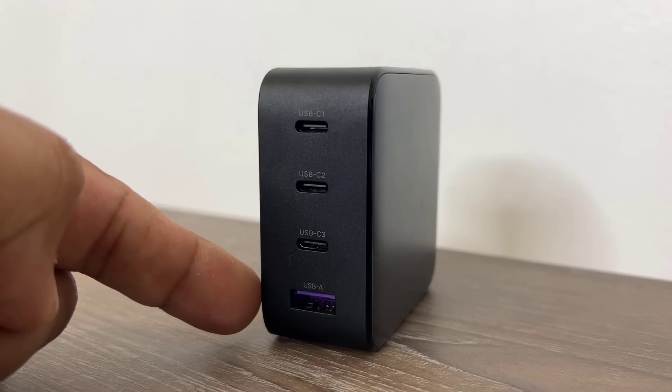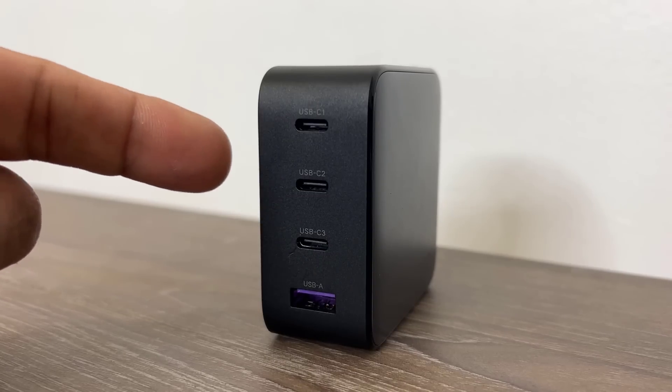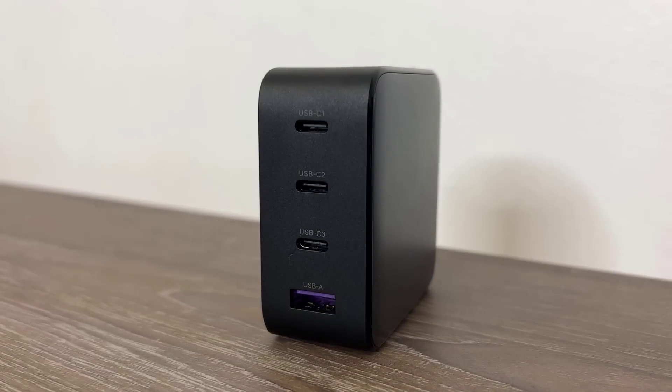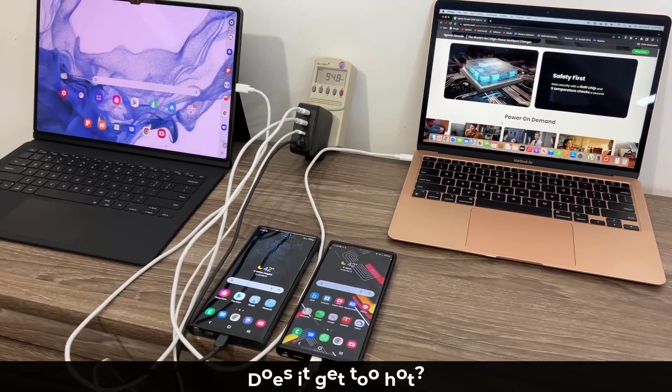So individually the ports deliver 22.5W, 22.5W, 100W, and 100W. When you use them all at the same time, there is an intelligent distribution of power. There's a nice graph on their website that explains exactly how the power is distributed among these ports whether you're charging one, two, or three devices at the same time.